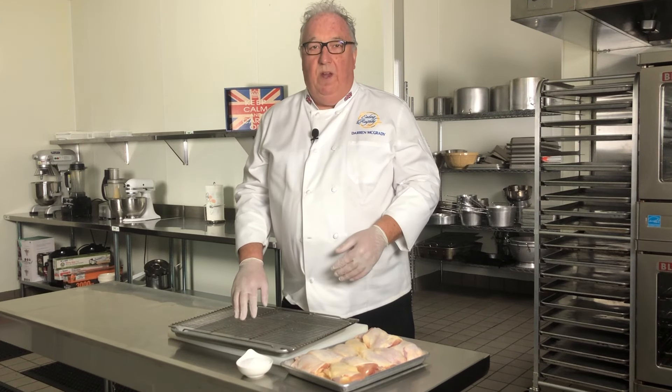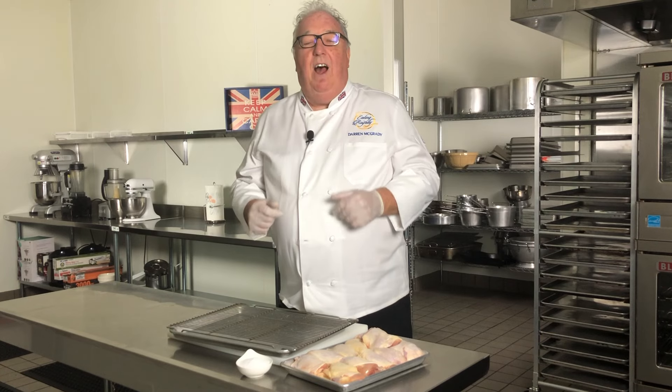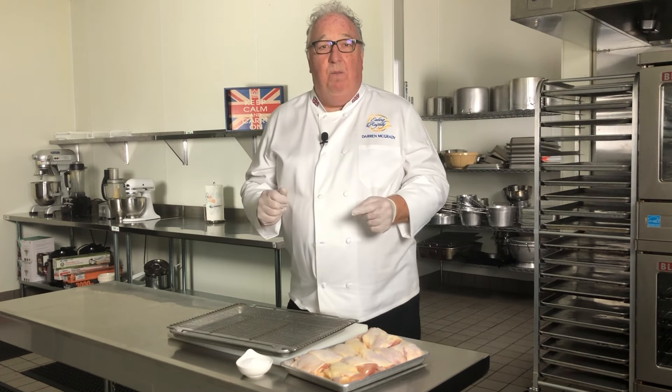I'm Darren McGrady, former chef to the Queen, Princess Diana, Prince William and Prince Harry, and today I'm going to be making the roast chicken that I prepared for them at Kensington Palace.